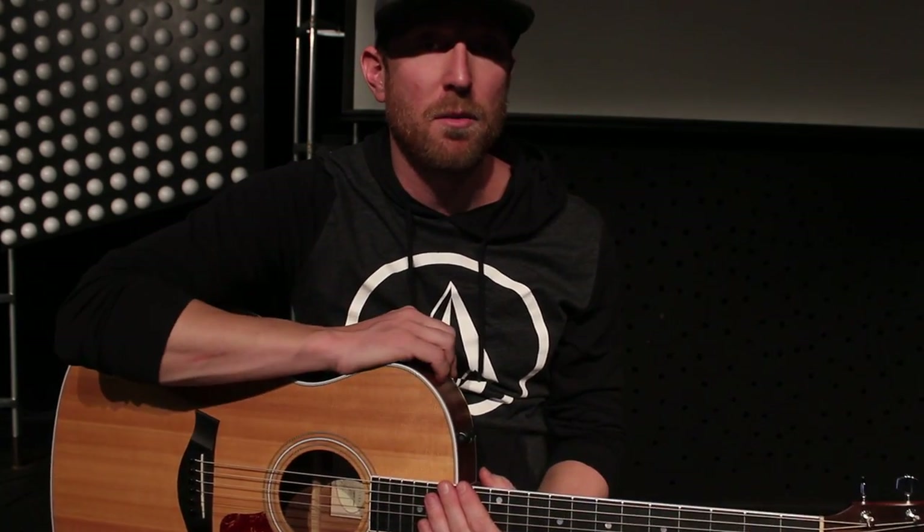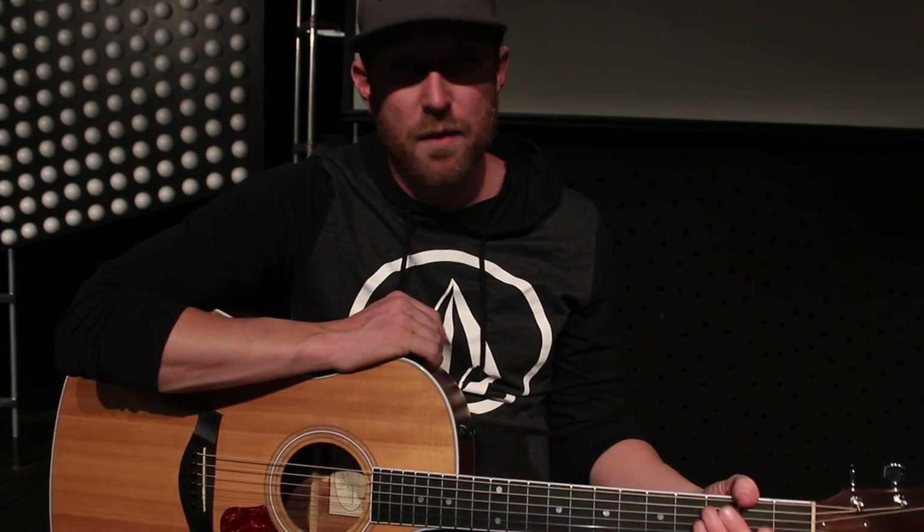Hi everyone, this is Jeremy. Just want to show you the song Love Goes On from Hillsong Young and Free. It's in the key of E and it's 75 beats per minute. It's not much of an acoustic song, but you definitely can play it. In the recording, I don't even think there is an acoustic guitar playing — if it is, it's very hidden. What I've decided to do is kind of join the bass line in the intro and the verses, and then in the pre-chorus, chorus, and instrumentals, I play normal chords.